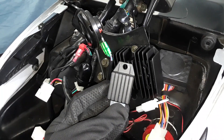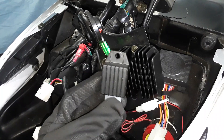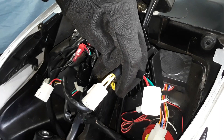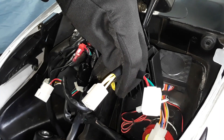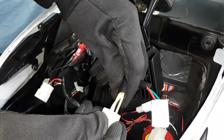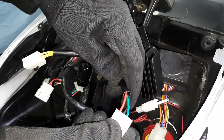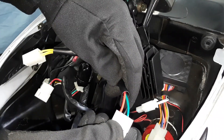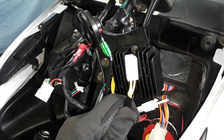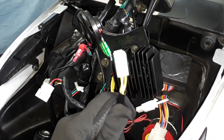Here you can see the difference between the old rectifier and the new rectifier — the new one is almost four times as big. This particular rectifier has two ports you'll be able to connect into: one with three yellow wires, which are all AC, and the other has a red, a green, and a black wire. That means the three yellows coming from the stator will plug directly into that terminal.